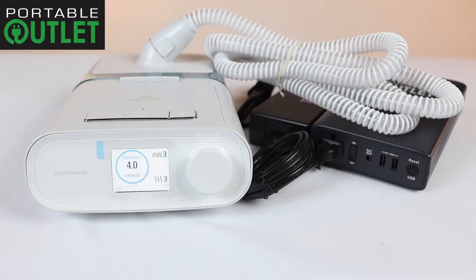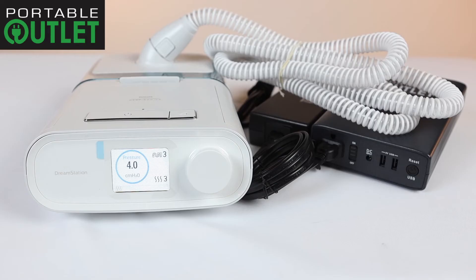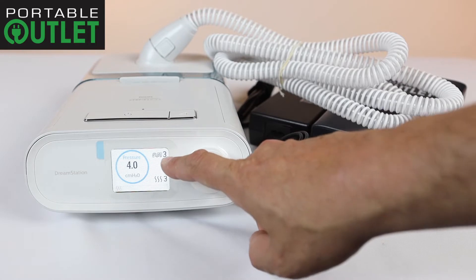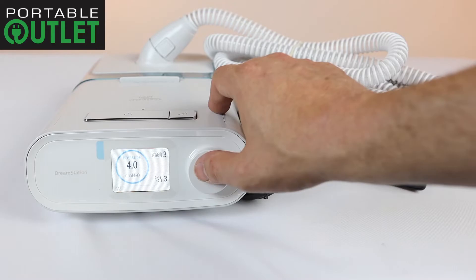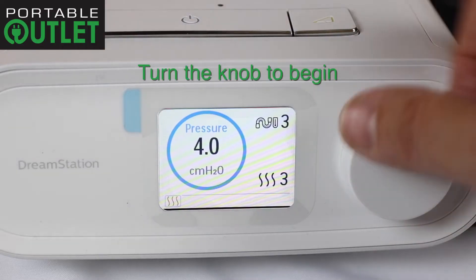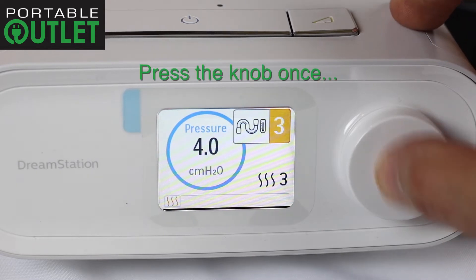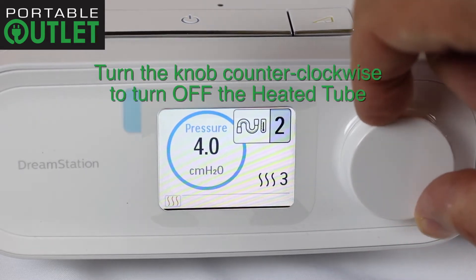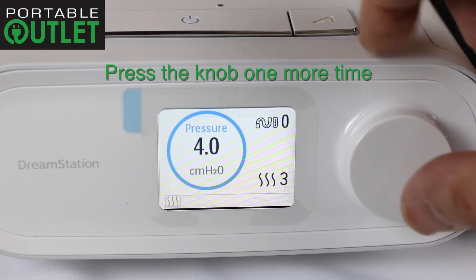If you are using the optional Respironics heated tube, you will need to turn off both the heated tube and the heated humidifier to maximize your CPAP battery life. When the device is on, you will notice the heated tube icon and heat setting in the upper right corner, and the steam icon indicating the humidifier setting in the bottom right corner. Turn the knob to activate the screen, then press the knob in one time, rotate the knob counterclockwise all the way to zero, then press the knob again to turn off the tube temperature.